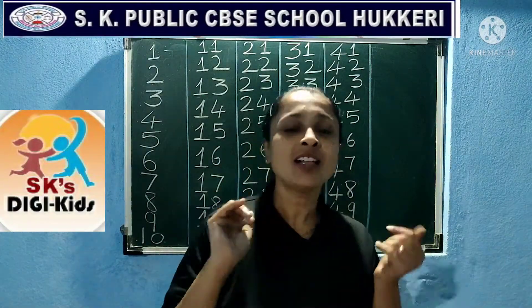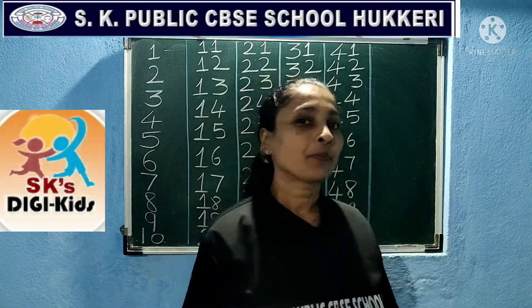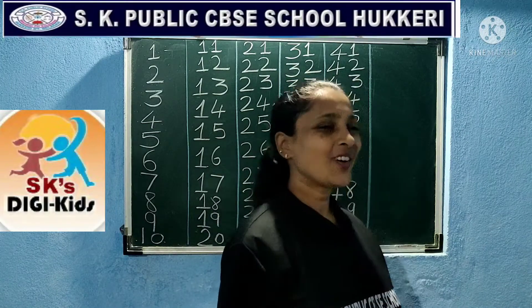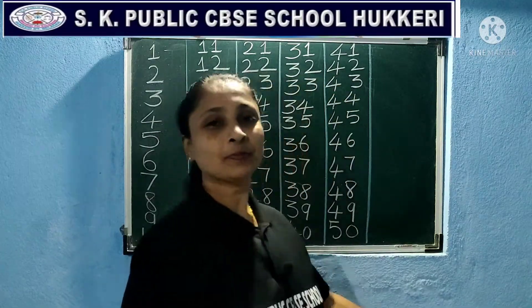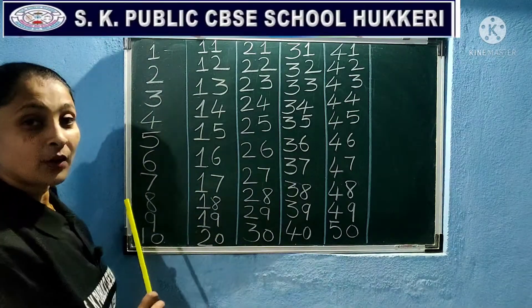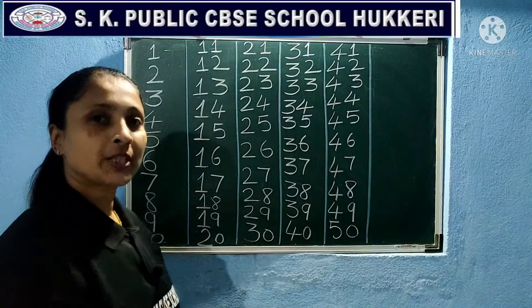So you all are little boys and girls of this India. Proud to be Indian. I am proud to be at SK Public School. Okay children, now come back — we will start our today's reading.